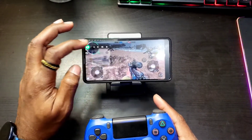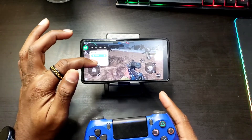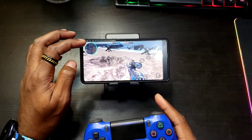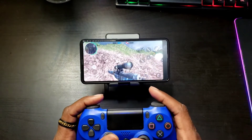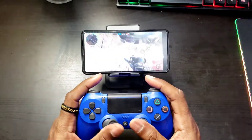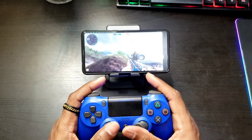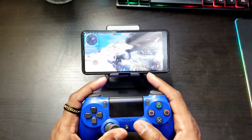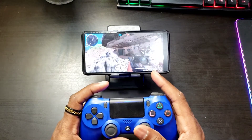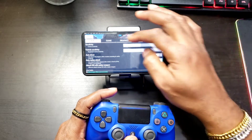Now let's close this out and give it a test run. With my controller, I'm completely controlling everything — I can scope in and shoot. We can throw a grenade over there. Sensitivity is a bit wonky but the input is pretty good. I can crouch and scope. Sensitivity you can always go into the game settings and turn it down a bit.